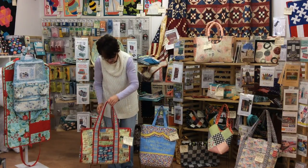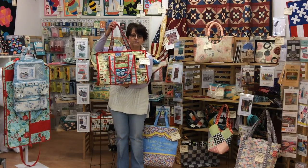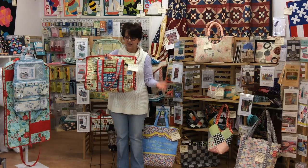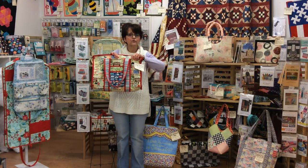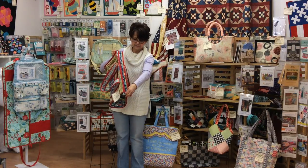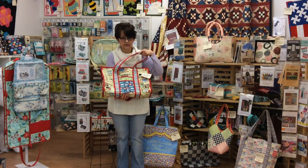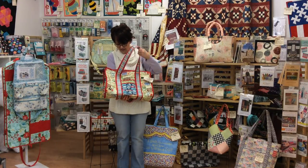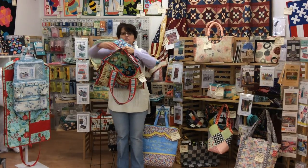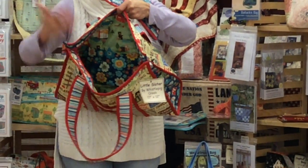Next one is Little Sister. You can see just by looking at it that this bag doesn't have the same shape as those Annie's bags — it just kind of collapses a little in my hand. That's okay; we might want that. This one's just fusible fleece. Very nice zippered top, lots of binding — which I love — great outside pockets, good inside pockets. Tons of pockets on the inside. I had a little bit of leftover fabric, so I also made a cute little zippered pouch to go with it.